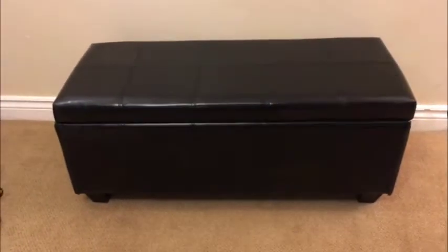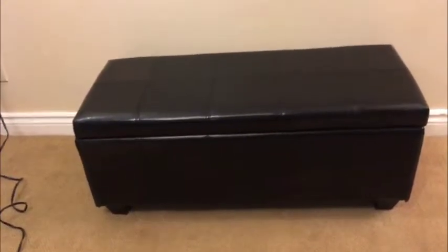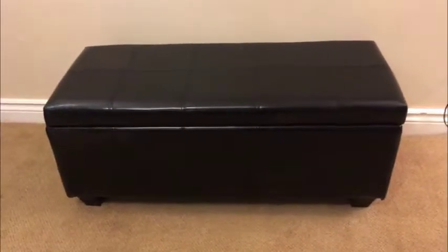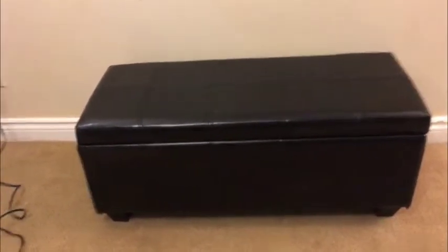Well guys, my fantastic little bench — storage bench, footstool, hassock — whatever you want to call it. It is what it is and it's in great shape. Let's go through it.